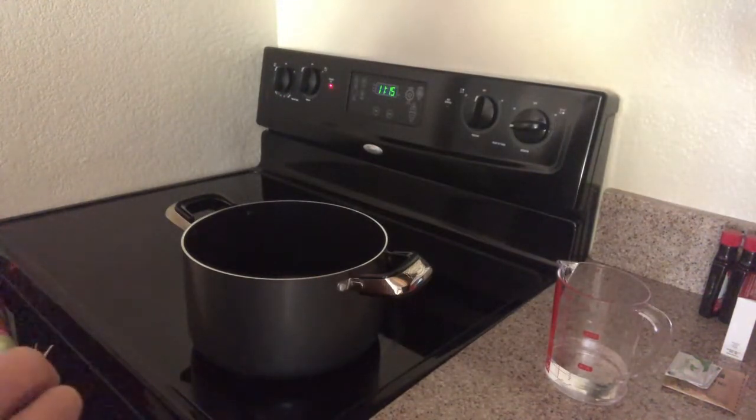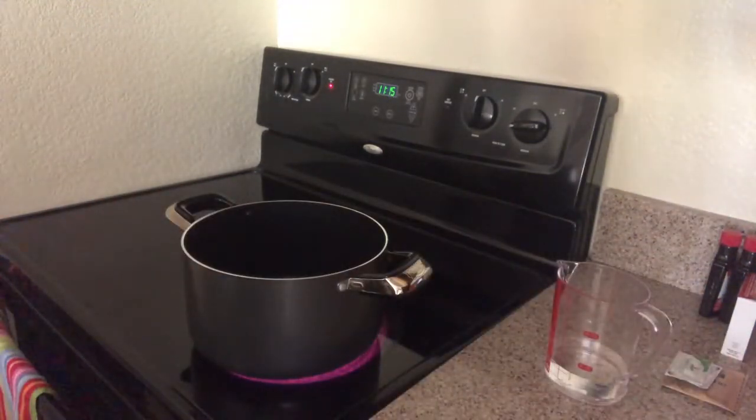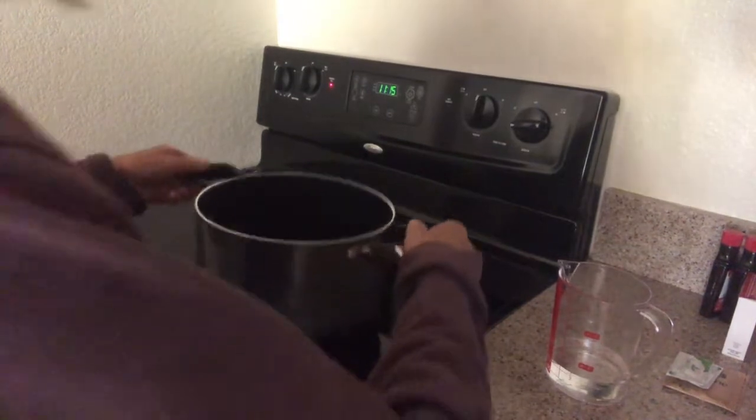These can turn out to be a disaster, I don't know. If they do come out well, I can make them again. If not, I'll just make jello. Either way I can make some use of this gelatin. And if they don't come out well, I can use my molds to make chocolate candy.